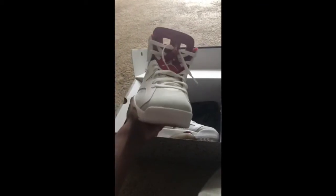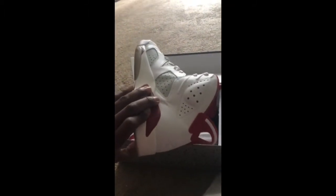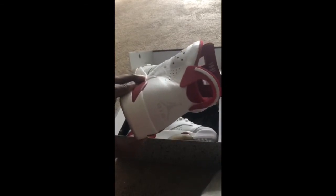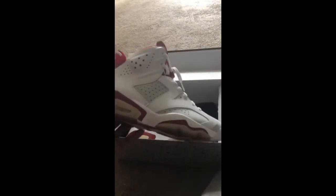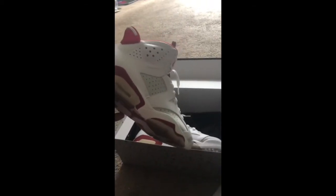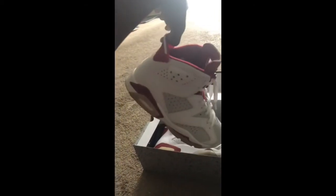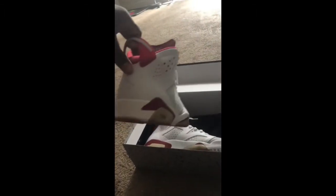My girlfriend also has a pair of these — I got her some for her birthday. We matched her birthday weekend, we went to a car show, had on some distressed jeans and white tees, both had on a chain so we were matching. That was my little birthday gift to her that year. And these were a birthday gift to me that same year. Yeah, these are my favorite shoes.